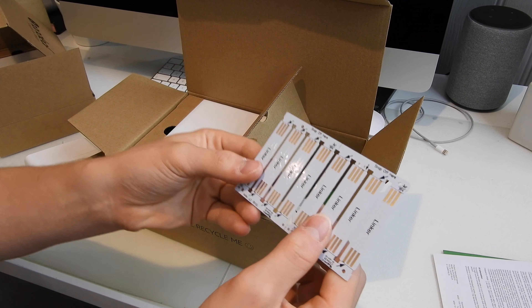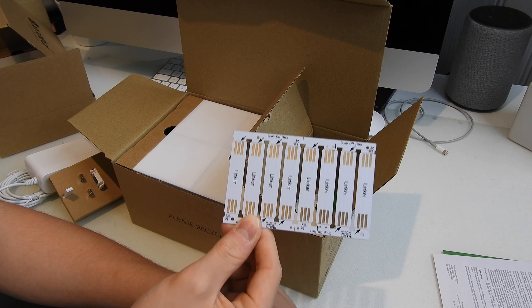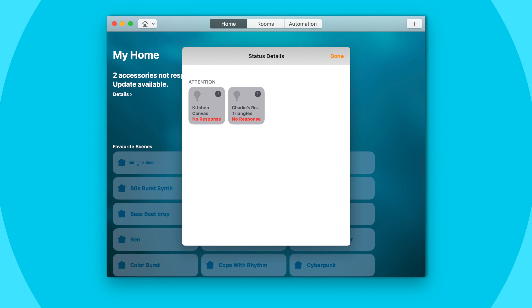The third box also has the rather large power supply, which connects via a specific chip rather than a generic connector, along with a European and UK plug. There are lots of stickers for mounting the panels to the wall, and the connectors and linkers, which are actually much larger than the ones on the Nanoleaf Aura light panels.